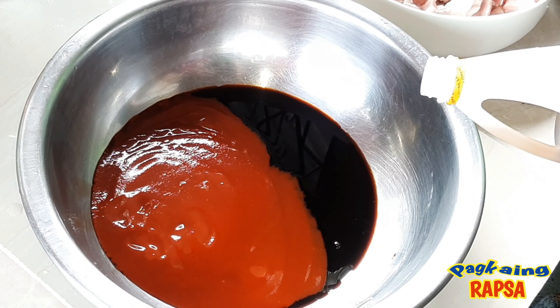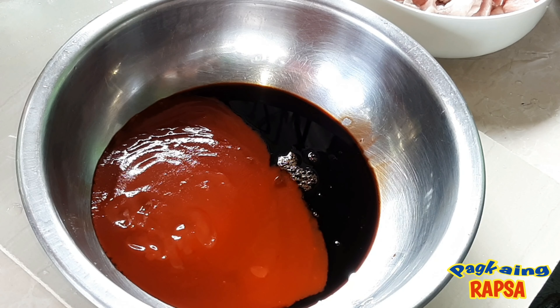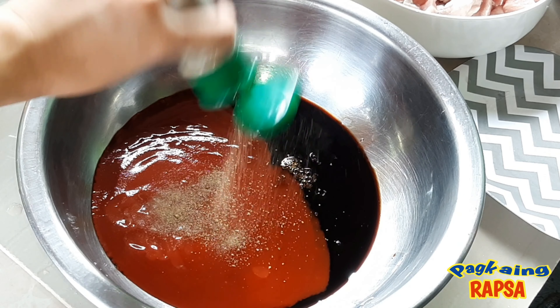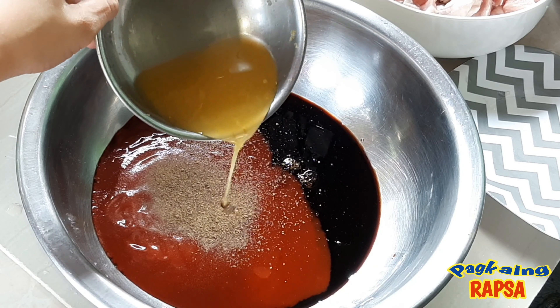We will add our patis. You can add some asin, but we will use our patis. Piminta. Calamansi juice.